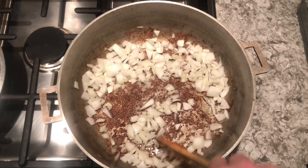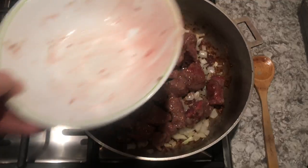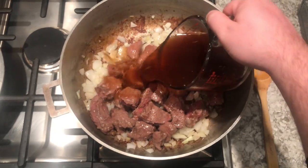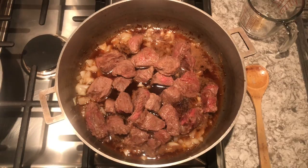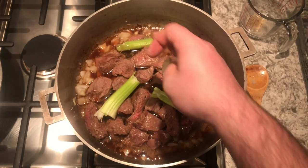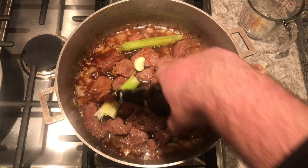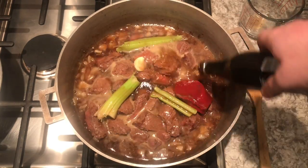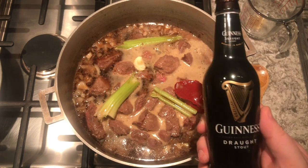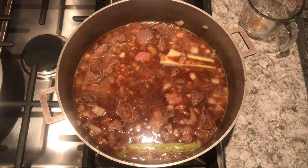After that's been cooking for about three minutes, we can add our beef back and we're going to start adding the other ingredients: beef broth, celery, tomato paste, garlic, and lastly, of course, our Guinness. This is a St. Paddy's Day dish so I'm using Guinness, but you can really use any dark stout. We're going to give that a stir, put the lid on, and then we're going to get cooking.